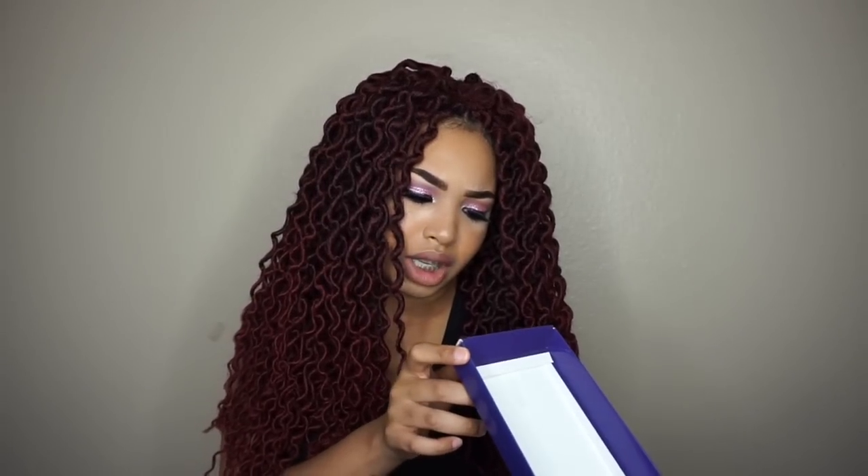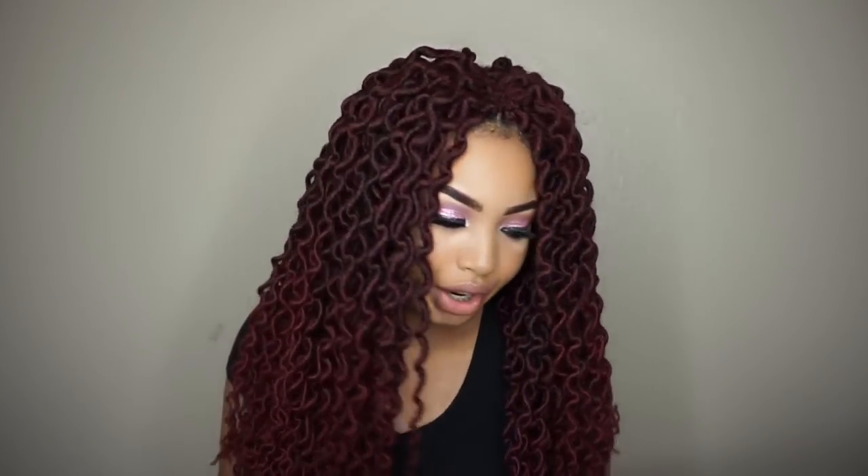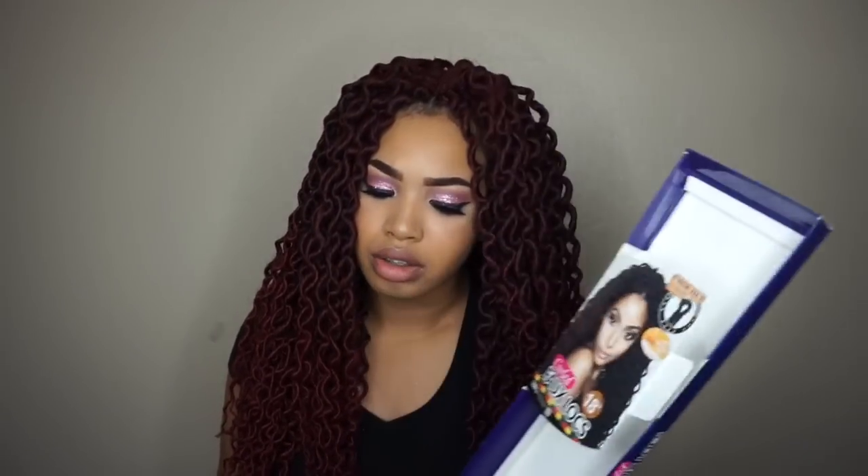I just fell in love with this hair. It's in a burgundy — the color number is T1B/BUG — so I'm guessing it's a mixture of 1B and burgundy. It's absolutely gorgeous; I love it and I'd definitely use this hair again. I'll do an update to show you guys how it's lasting two weeks later because I plan on keeping it in for a while. I used about nine packs of the hair — literally all of it except for two strands.